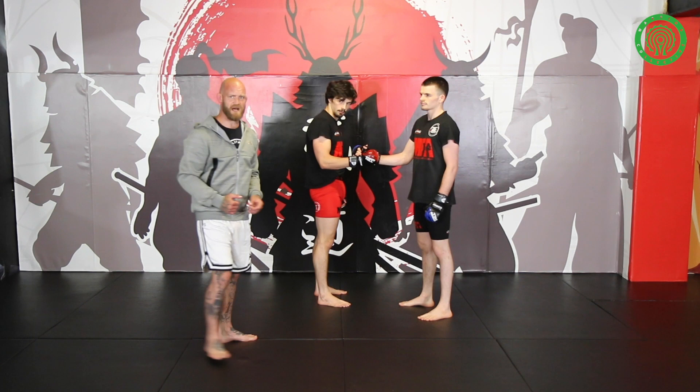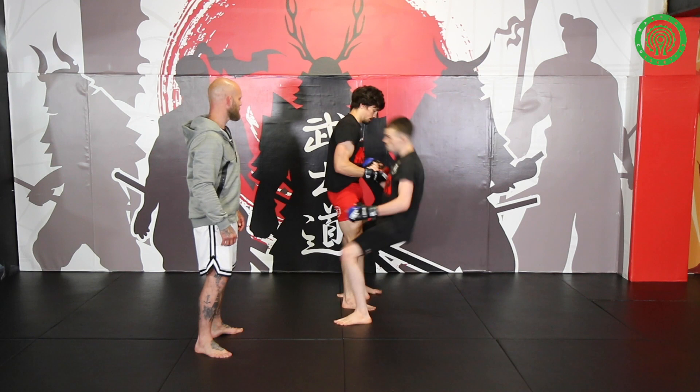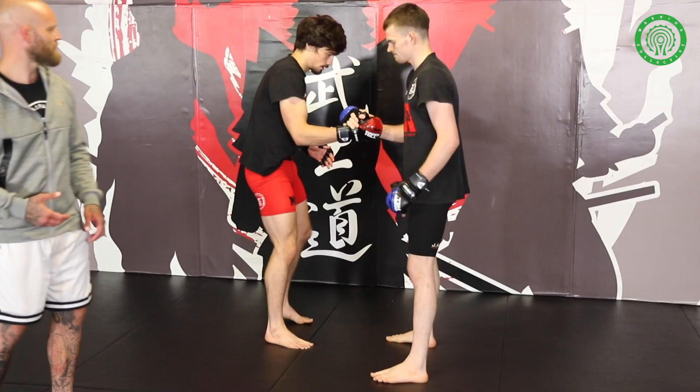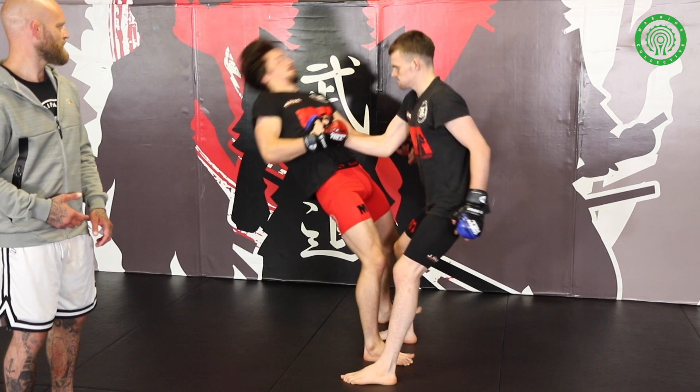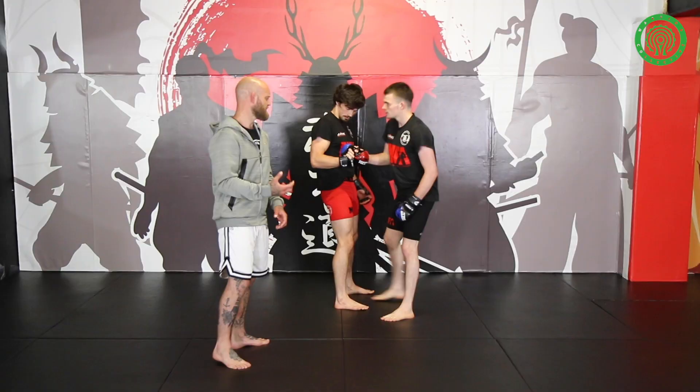One for one — pop and pull back up, pop and pull back up. You can add some speed to this and start making it a conditioning tool. If those hips drop down, we're not going to be able to get back up, and that represents the time when that flow is going to end in disaster and pull the guy on top of you.